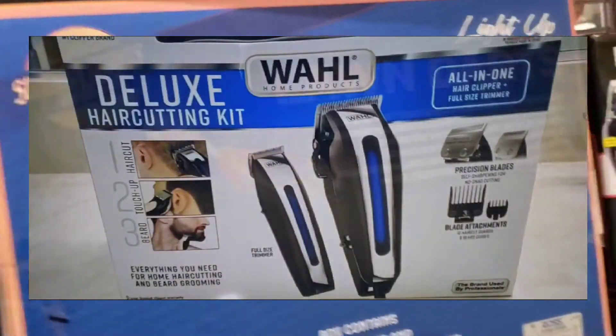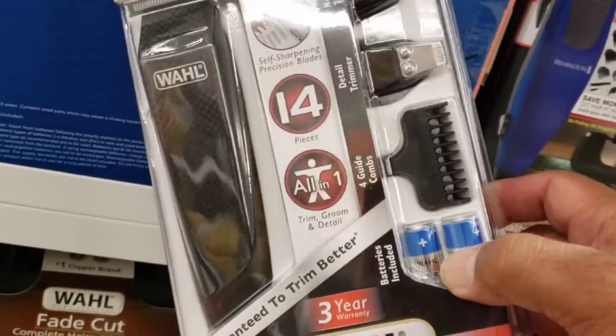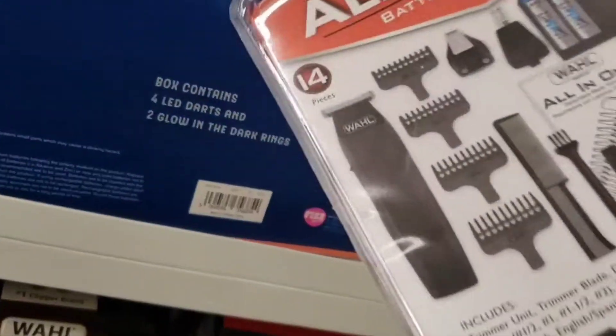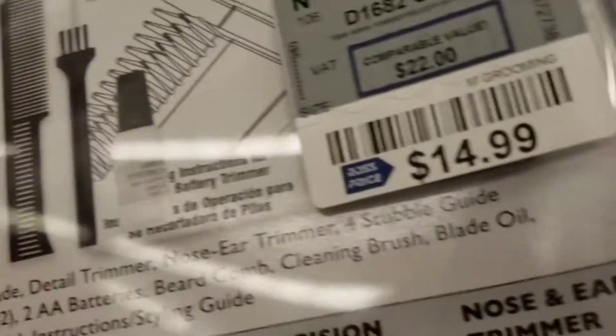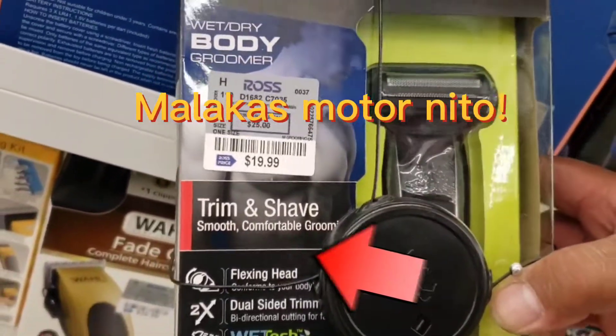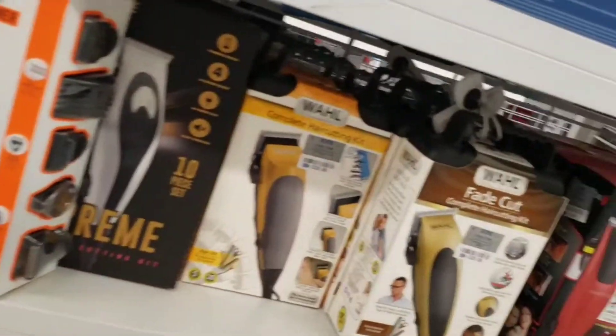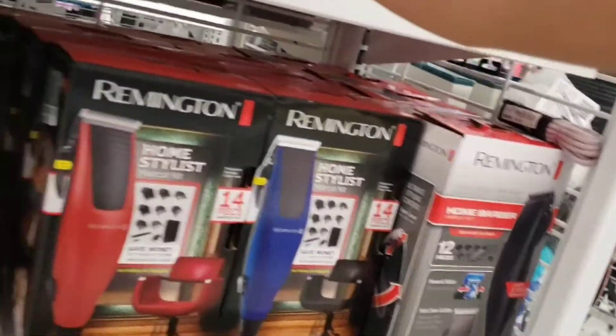Yung maganda rin yung detailer na T-edger, lalo na para sa mga nagpa-practice gumawa ng hair tattoo tsaka ng mga hair art, yun ang maganda. Pero, yung iba kasi nahihirap gumamit nito dahil matalas daw, nasasaktan daw yung ibang customer. Depende sa pag-angle mo yan, tsaka sa pag-bevel mo ng talim nun. Pero para safe, ang pinaka-maganda at hindi masyadong matalas yung Wahl Peanut — corded yun. Yung dati yung ginagamit ko, hindi siya ganun kahirap gamitin. Pero, pag sanay ka na, pwede ka na gumamit ng mga T-edger.